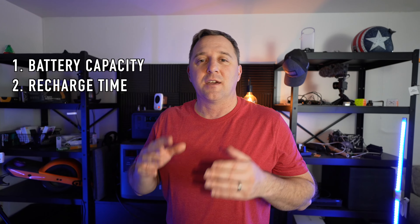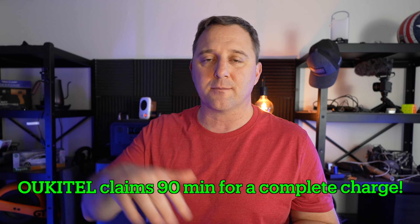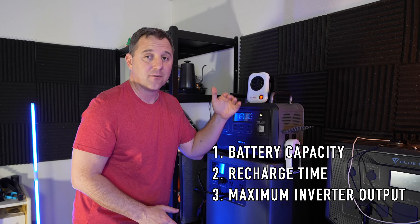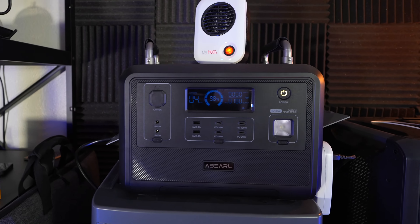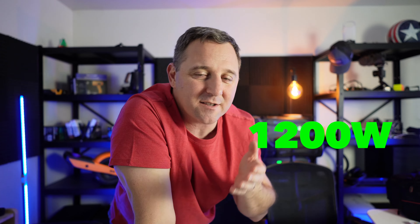I want to know how much battery capacity I can actually get versus what the stated capacity is. The second category I like to test is recharge time — if I only have a limited amount of time with grid power, how long would it take to recharge the device from 0% to 100%? The third category is the AC inverter's maximum output level: how much power can you pull from it in high demand scenarios, such as power tools, coffee makers, or hot plates? They claim it can sustain up to 1200 watts of power output, and I want to know if it can do that over the entire duration of the battery's remaining capacity.